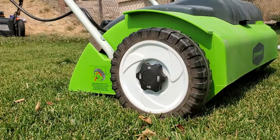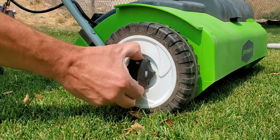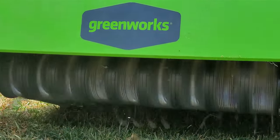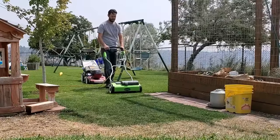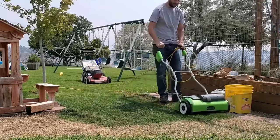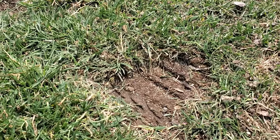After bagging your clippings and getting the grass cut low, grab an electric dethatcher if you have one. It's not the most necessary thing in the world, but it does help quite a bit. Regardless of brand or model, go over the area with the dethatcher so that you're scratching up the soil surface. The soil gets scored and it creates little grooves in the surface — so when we put down grass seed, it's going to accumulate in those grooves, giving us really good seed-to-soil contact.